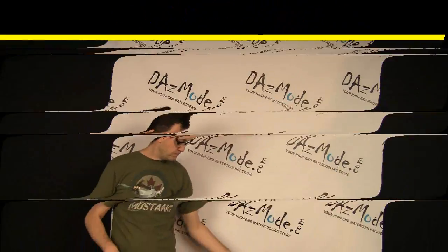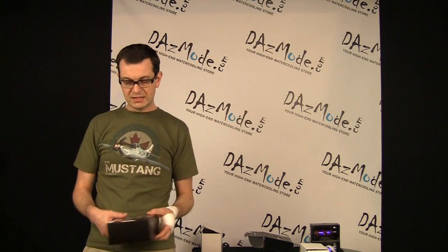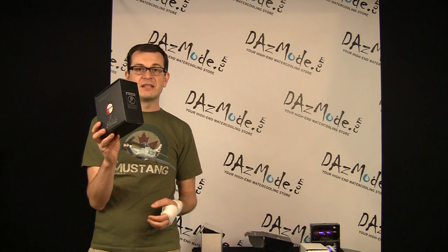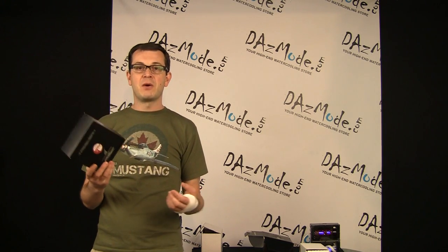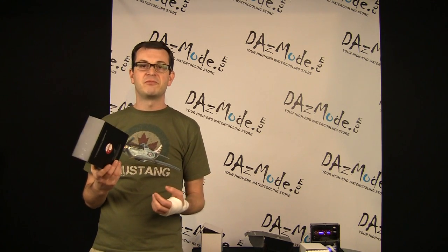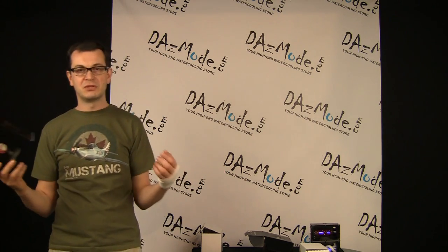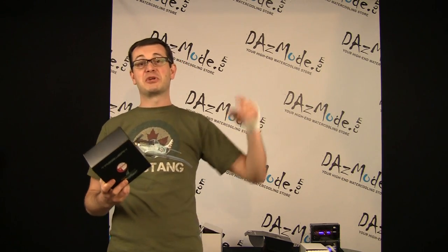Moving along, the next thing I'd like to show from what we got in the store is the Trapwork fast version of the fans. We did review this fan almost a year ago for the first ever look at the new version, but ironically Dozmos was the last store on the planet that actually got those fans in stock.